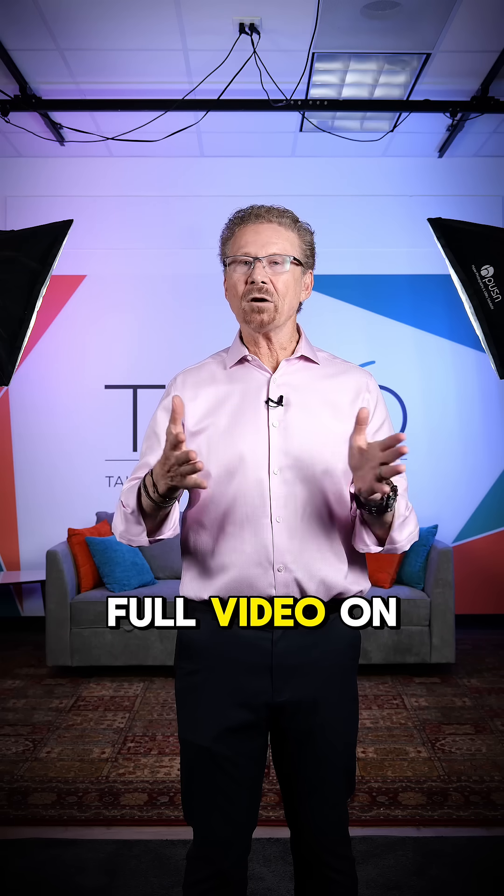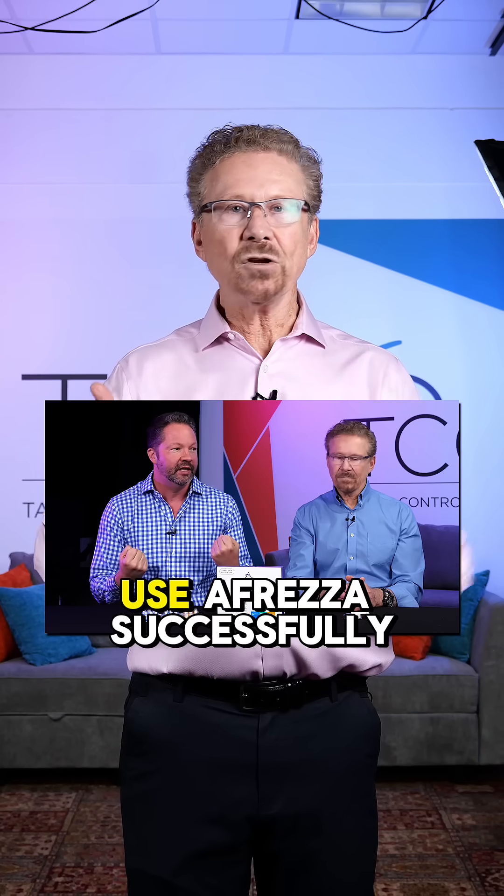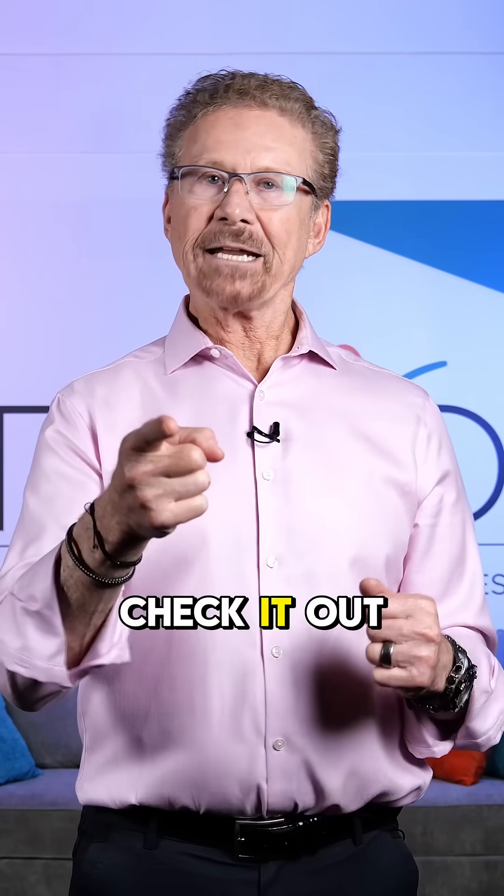Jeremy and I just did a full video on the top five tips on how to use Afreza successfully. Check it out on our YouTube channel.